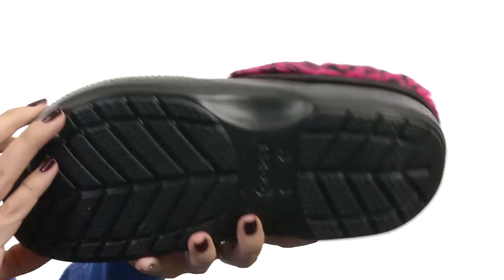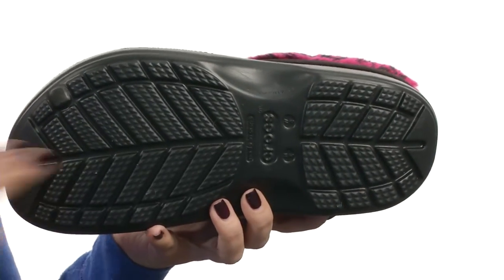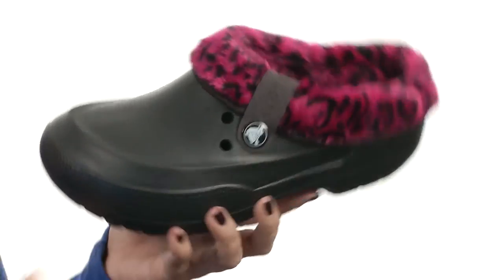The lining is super soft, the footbed is nicely cushioned as well, and it's all going to rest on that Croslite footbed that's cushiony and soft for all-day wear. Give your feet a little funky style and definitely treat them to comfort with these awesome clogs from Crocs.